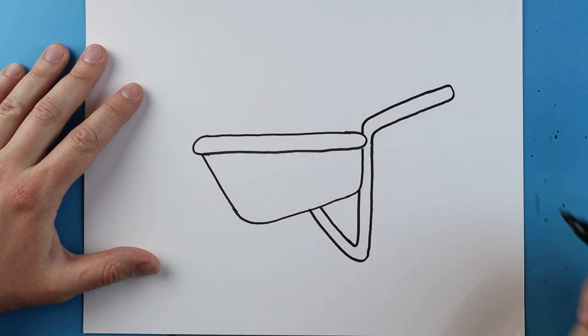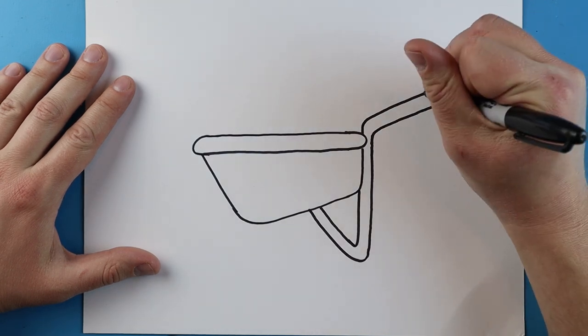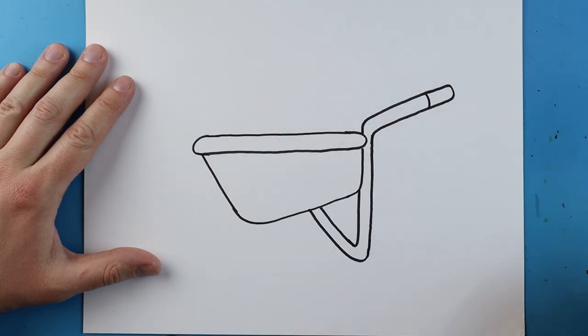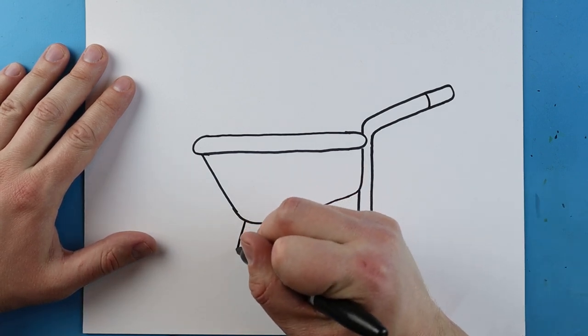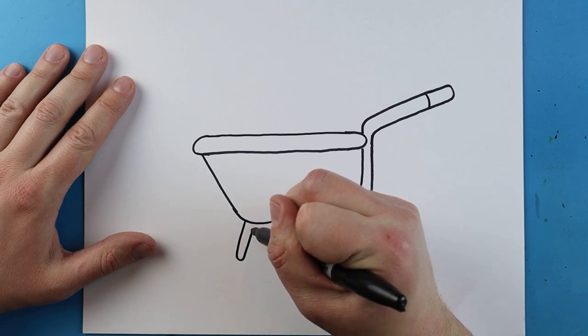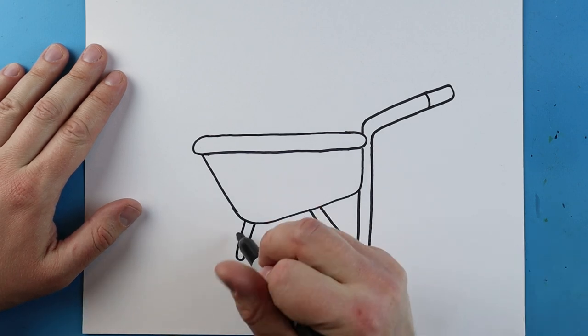Starting here, I'm going to make lines going up, come down, and go right to here. Right here we'll add a little curved line for the handle. Starting down here, let's make a line that goes down and comes right back up.